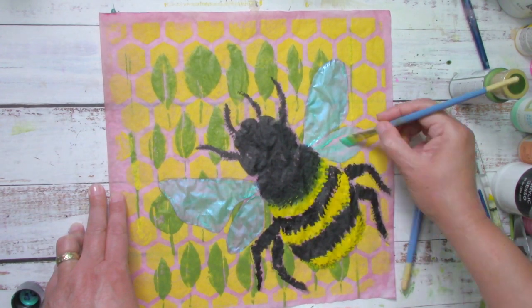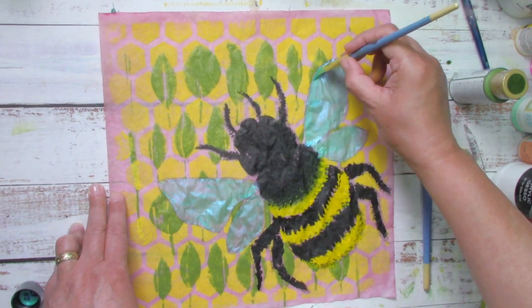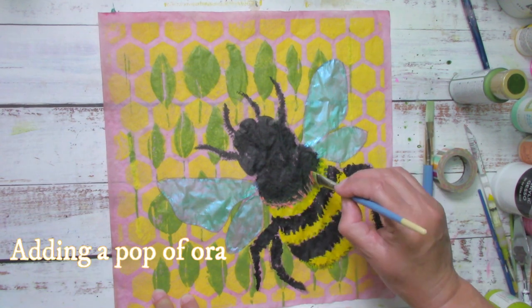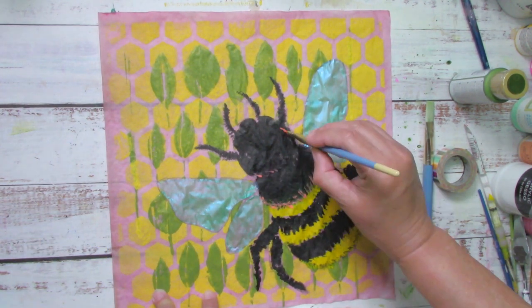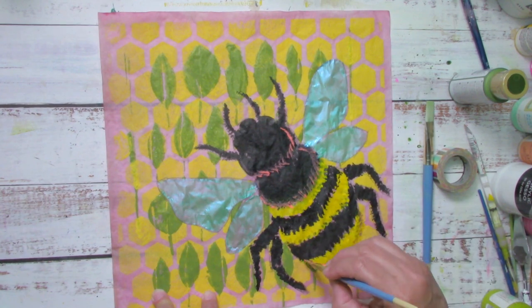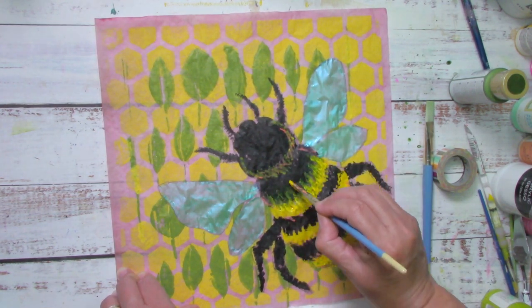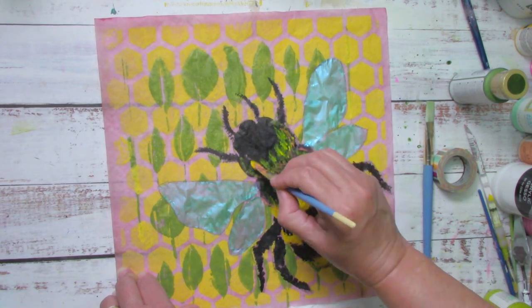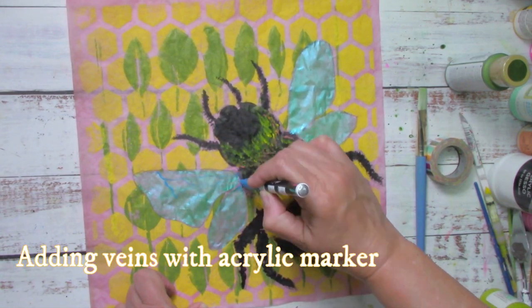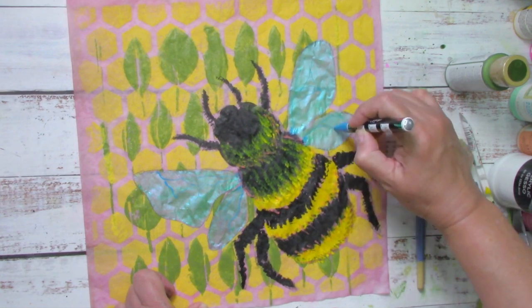Here's the next one: 'That which is not good for the beehive cannot be good for the bees.' And: 'Bees do have a smell, you know, and if they don't, they should — for their feet are dusted with spices from a million flowers. These are nature's magicians.'